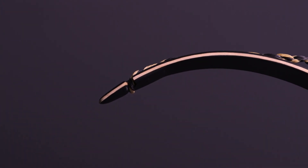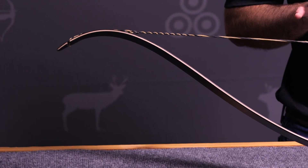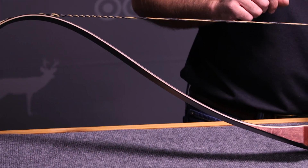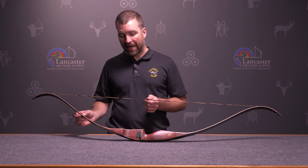That tip is recommended not to be used with modern string materials. Bear Archery only recommends that we use Dacron string material for the Grizzly.